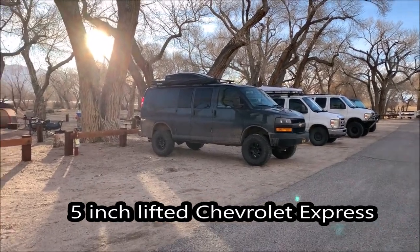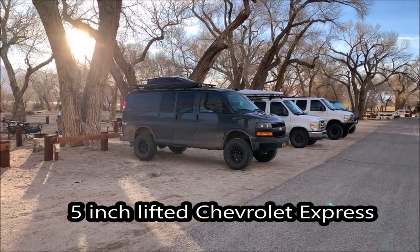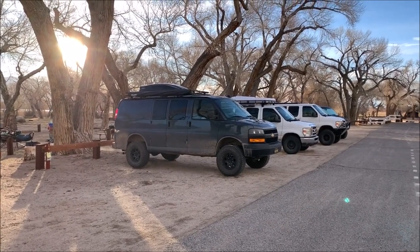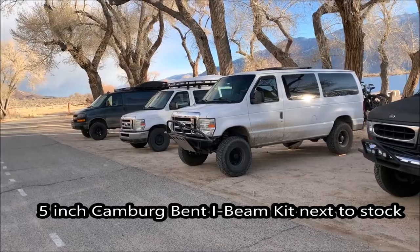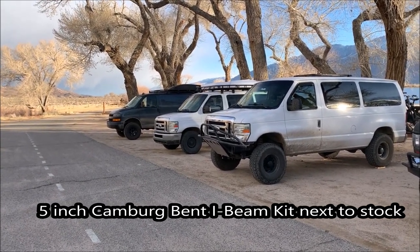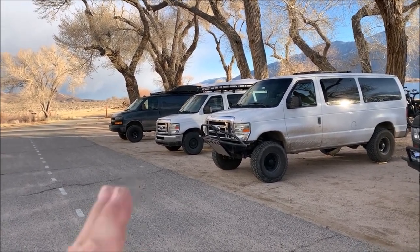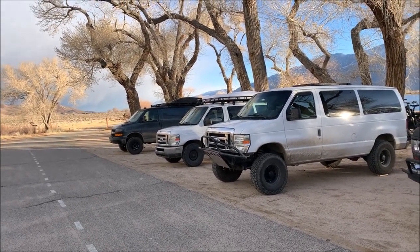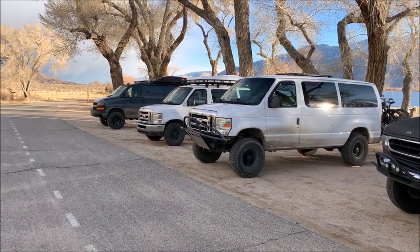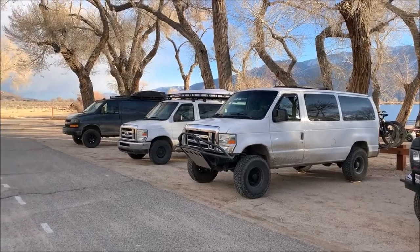Jason over here at Adventure Ready Van Life. We're at Diaz Lake Campground for a little Ultra Van Meetup, March 2023. Once I lift this thing, re-gear it, and get it down the road, I'll see if it grows on me. It's definitely more of a zippy type of motor. I'm just so used to diesels — comparing it to everything else I have, it's on the completely opposite end of the spectrum for where it makes its power.